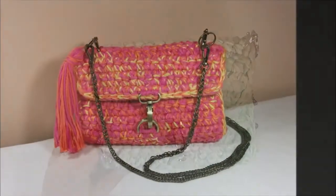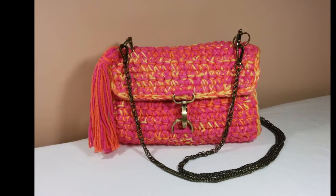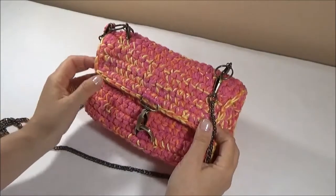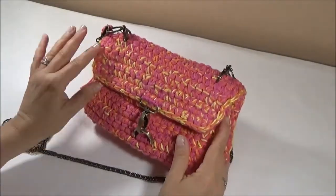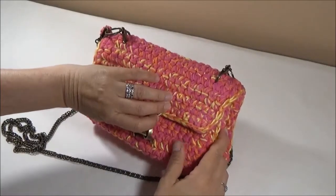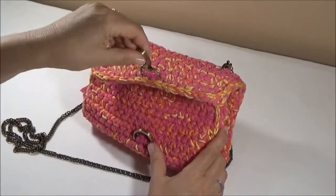For this fuchsia purse, I used a swivel clasp and a D-ring. This purse measures 9 inches wide, 5 inches high, and 3 inches deep, which gives a nice gusset for the purse. I used the various colors in the purse for the tassel.